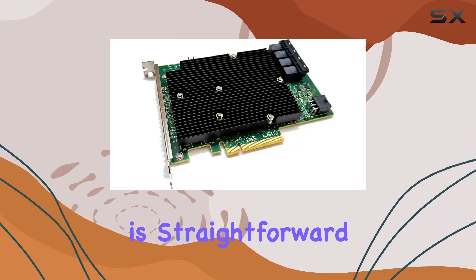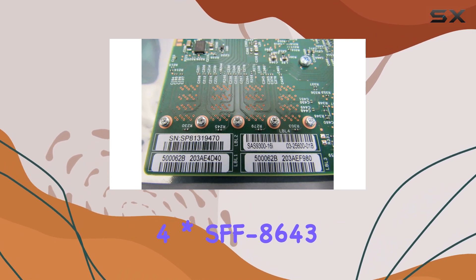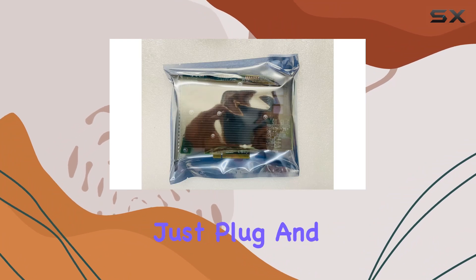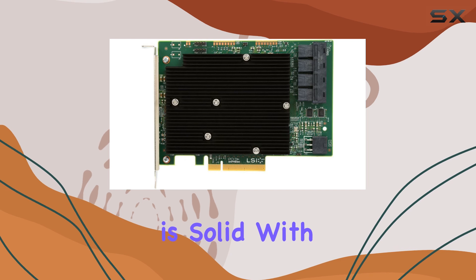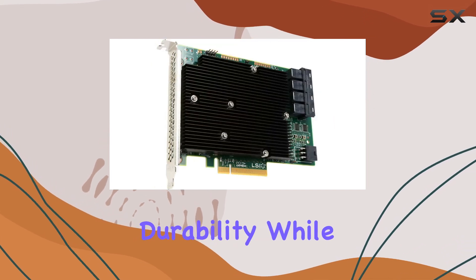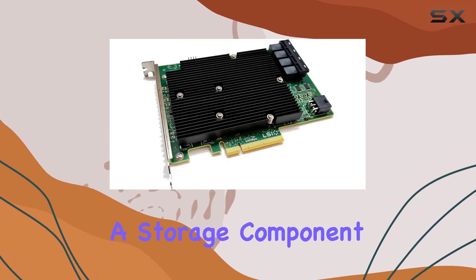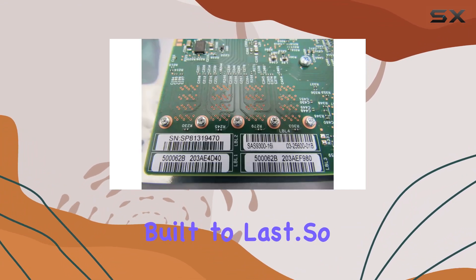Installation is straightforward, thanks to the PCIe X8 interface, and the included four SFF-8643 SATA cables simplify the process further. Just plug and play, and you're ready to go. Build quality is solid, with a classic design that exudes durability. While aesthetics might not be a top priority for a storage component, it's always reassuring to know you're investing in hardware that's built to last.